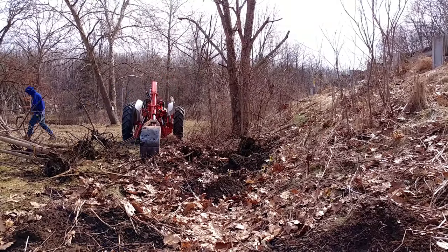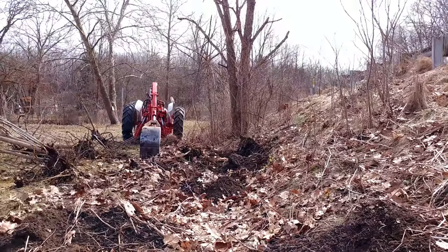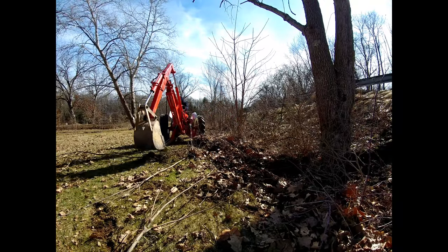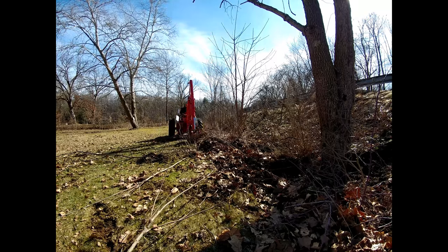But a lot of the stuff that I cut in this video did not really burn much at all. And I don't know why this one clip here is smaller than the other ones.